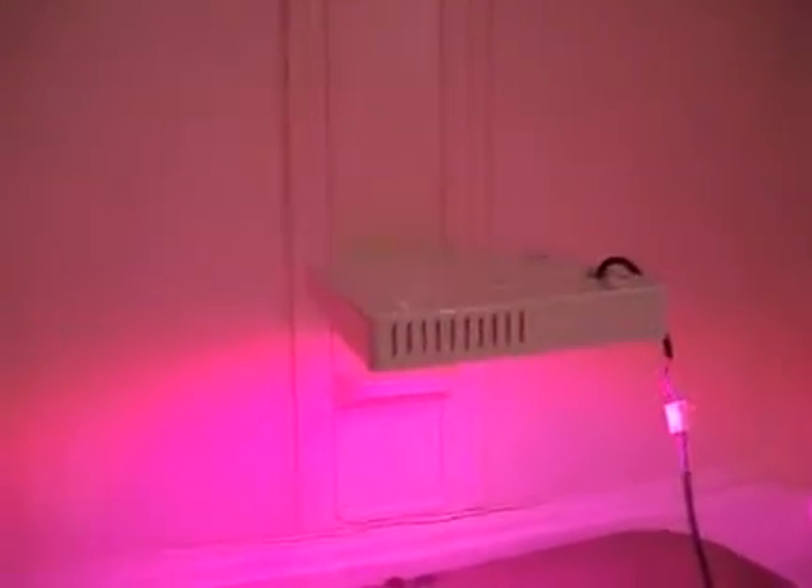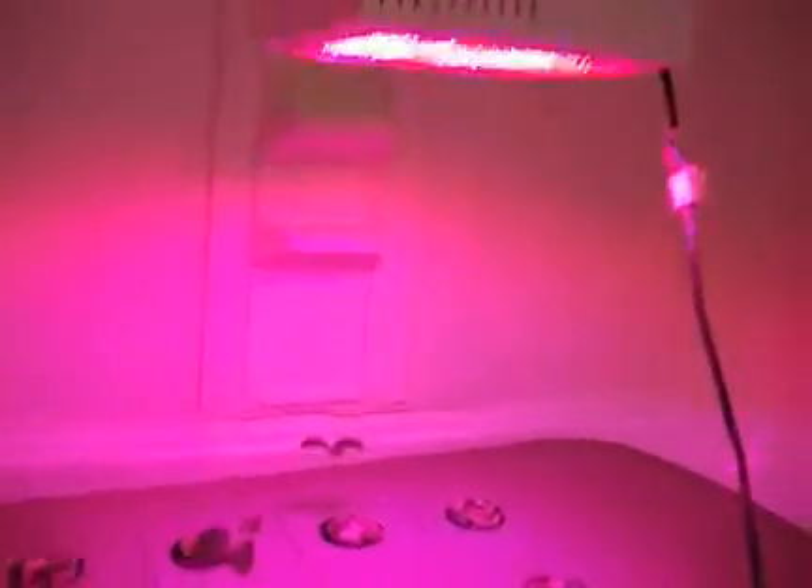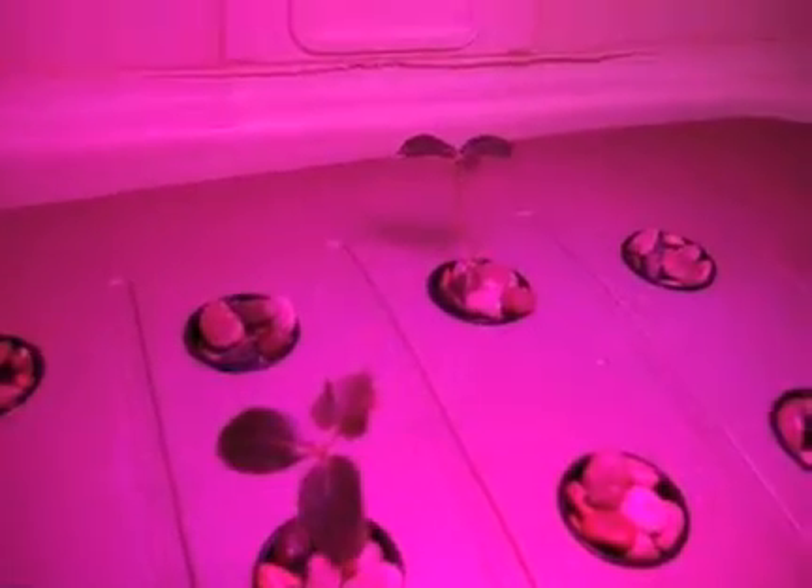Hello there YouTubers. My lamp is attached to the ceiling and it's working right now. I did transplant my cucumbers and my bok choy. The system is working.